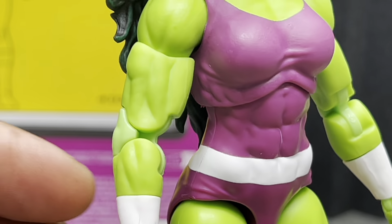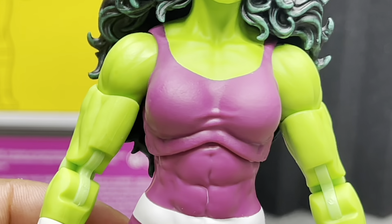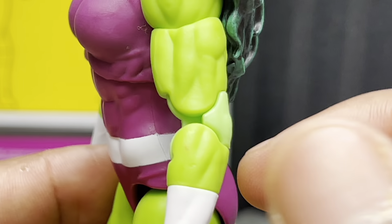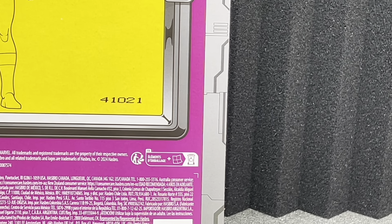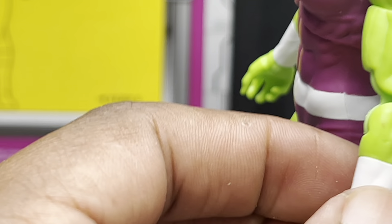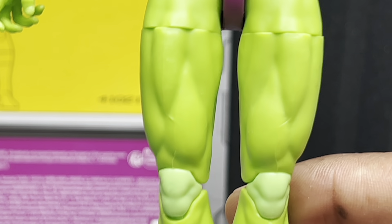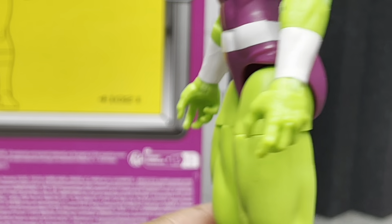She is properly muscular, which is really good. I'm not trying to hyper-sexualize or anything, but I want to say her proportions are fitting for a big woman like this. I do notice some smudge on her. Anyway, I really like the green that they chose. This is very gamma — like a fluorescent green. I really like it.